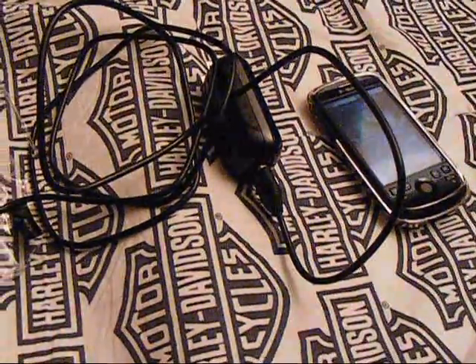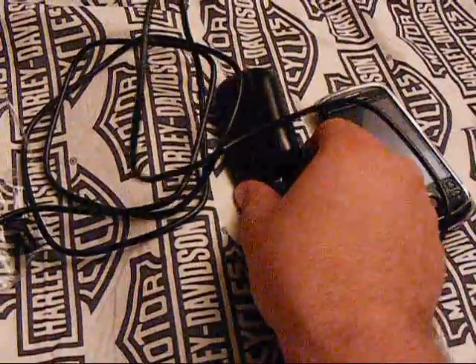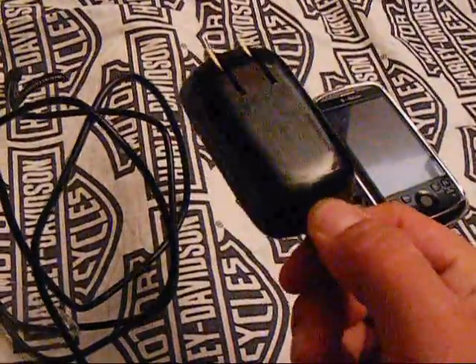First things first, you're going to use your cable that came with your new phone. And if you haven't found it out or not, this part right here that goes into the wall comes off. And now you have a data cable.